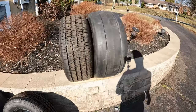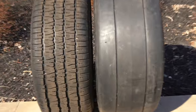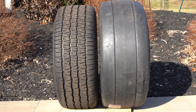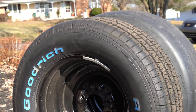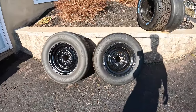Before we load the new wheels and tires on, take a look at the difference between the 255 versus the 275. This is a 255 on a 15x7 as opposed to our 275 on a 15x8. They're going to be really close. Let's get these bad boys on there.